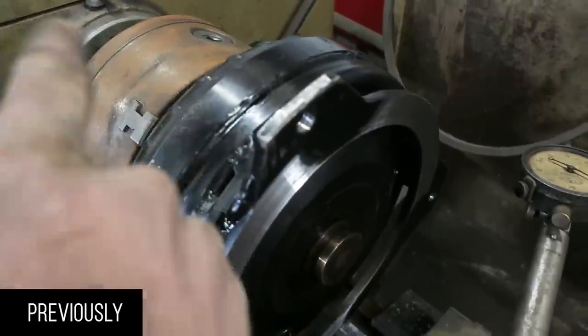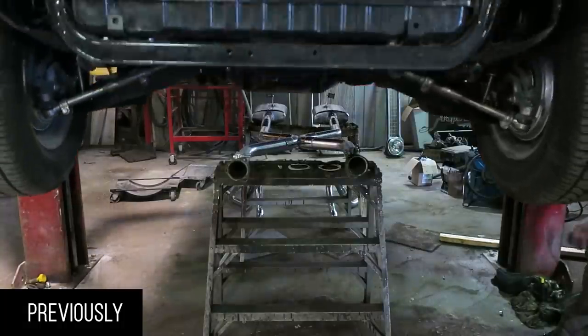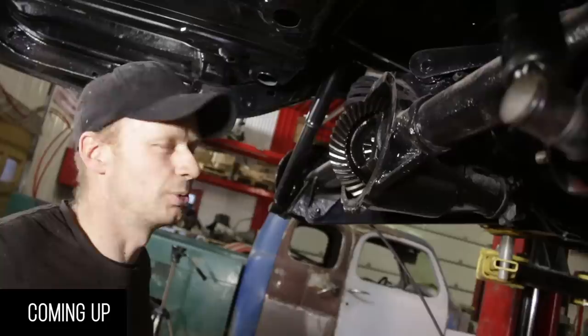The torque converter is tied up against the pump and the flywheel, so I'm machining a little bit off the face of the torque converter. We got the GTO off the hoist - transmission's in, drive shafts in. This does not have a posi, so we need a posi.